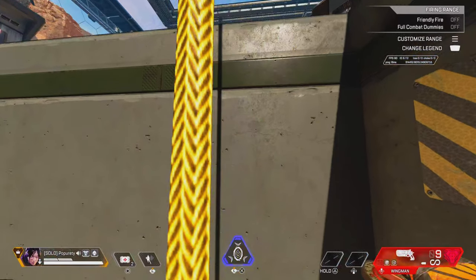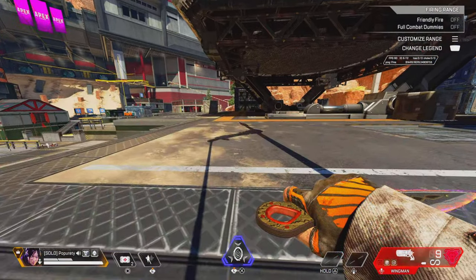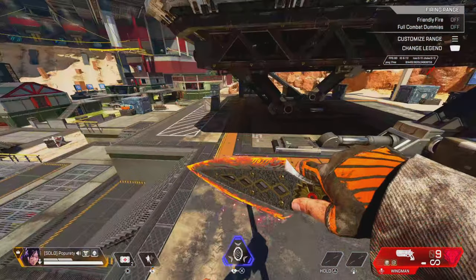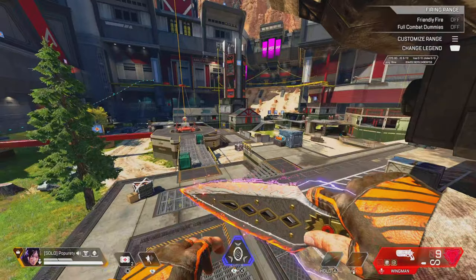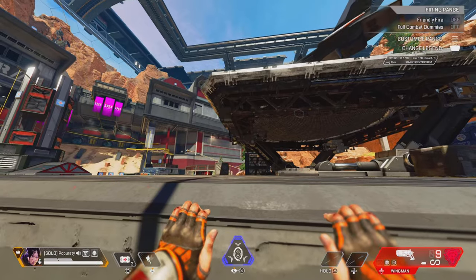Jump off the zip, climb and mantle. Once you see that floor, pull your joystick backwards, then as you're looking down push your joystick forward. You're gonna hear that zip line interact as you click or hold your interact button. Once you do that, apply the normal timing for a super jump — that's all it is. That's why it's called a mental jump.